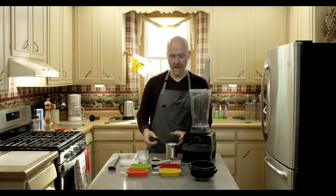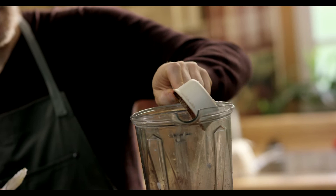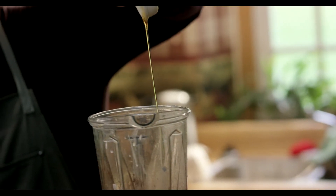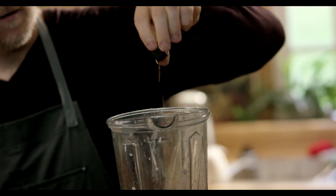So what we're gonna do is take a can of full-fat coconut milk, a half a cup of cocoa powder, a quarter cup of maple syrup, a pinch of salt, and a cap full of vanilla — roughly one teaspoon.